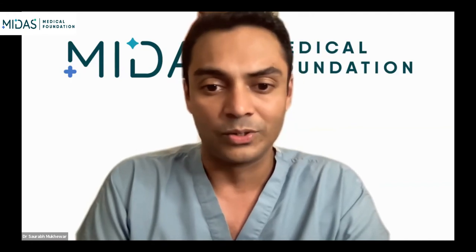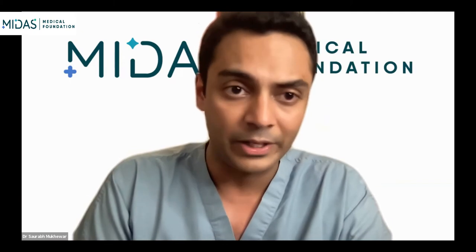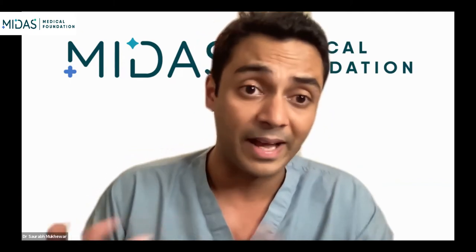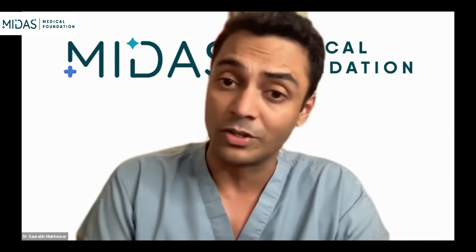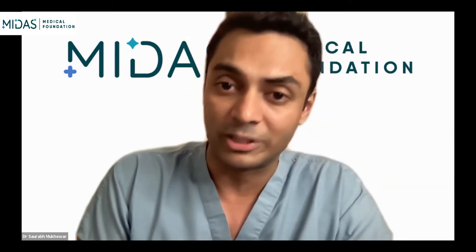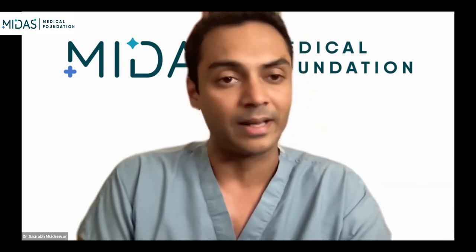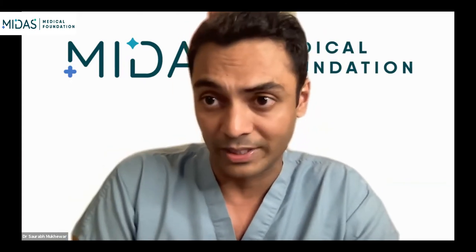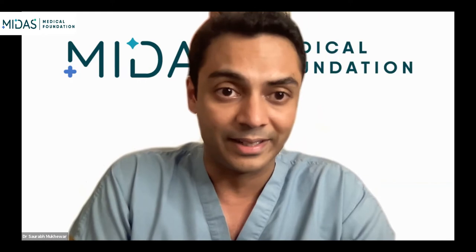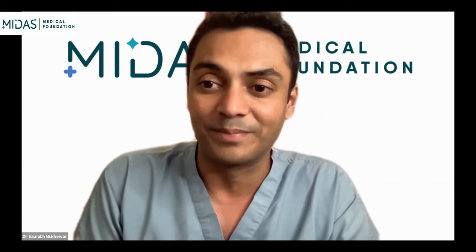There will be demonstration of how regular upper EUS is performed, and everybody has sort of different styles. We have Dr. Jayanta Samanta and also Dr. Shankar Jhavar, who is also an experienced endosonographer here in Nagpur, to join and answer questions. We do see about 140 people already, so clearly it's a popular thing to learn right now.